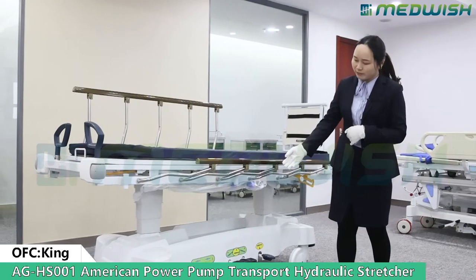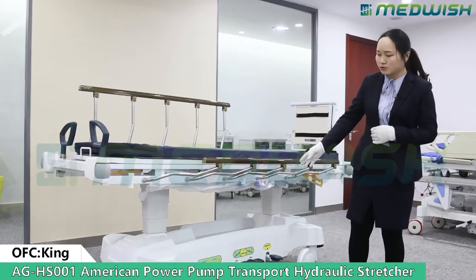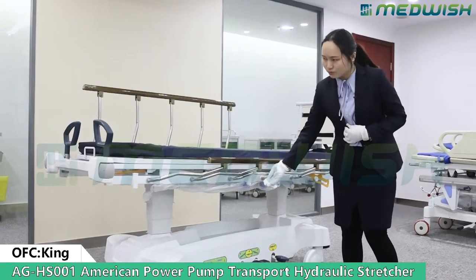Under this stretcher we have a dust cover made by ABS material. Also you can put the oxygen cylinder into here.